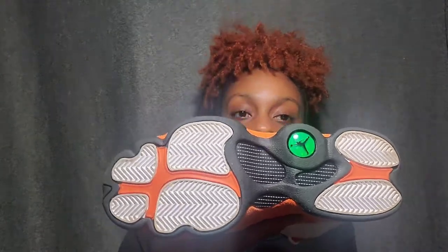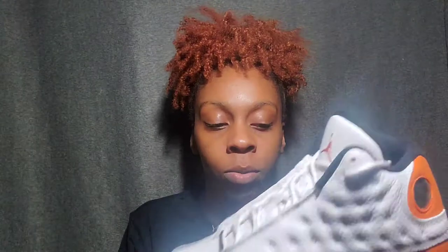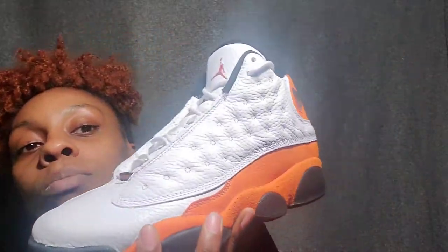This is the bottom. I've worn them a couple times already so they're a little dirty on the bottom. I like the black trim on it — it really makes the orange pop more.